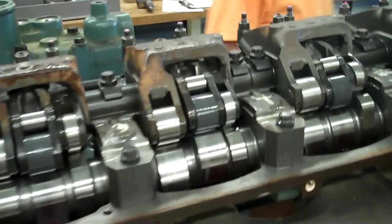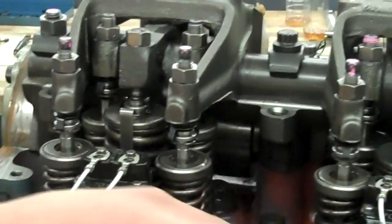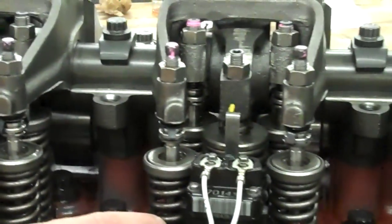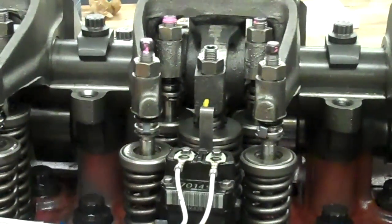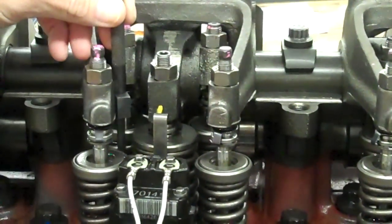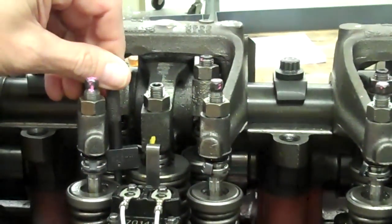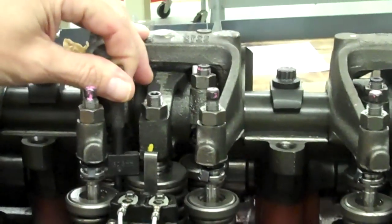What we're going to do here is adjust the injector height. This is going to be cylinder 5. In order to adjust the injector height, we first need to check with the gauge. What this does is it measures the height to make sure that the timing is right. And if it isn't right, then that's when we make our adjustments.